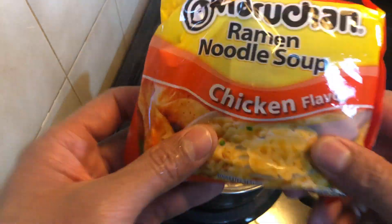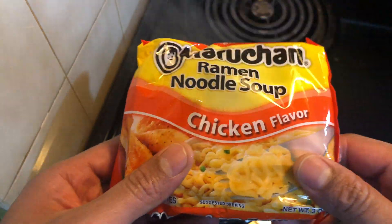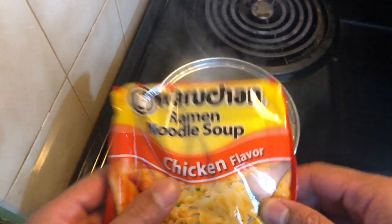The polar vortex is here. It's negative 30 degrees outside. I am going to see what the polar vortex does to a pot of ramen noodles when I throw it in the air.